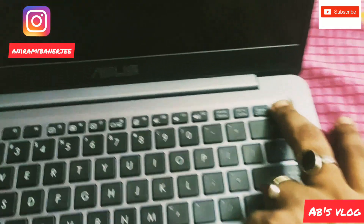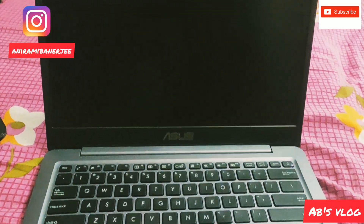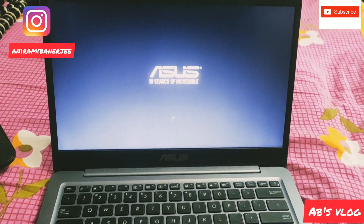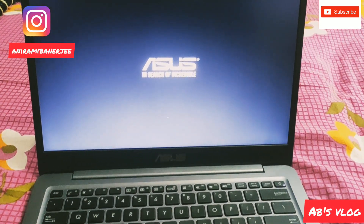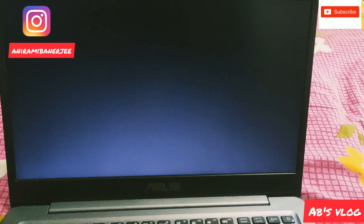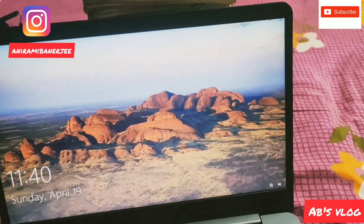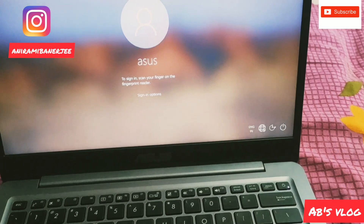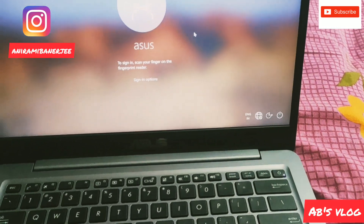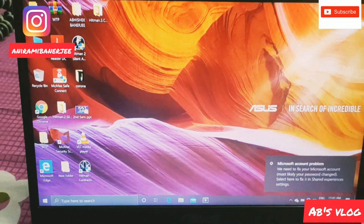Let's turn it on. The laptop has started — you can see the desktop screen.